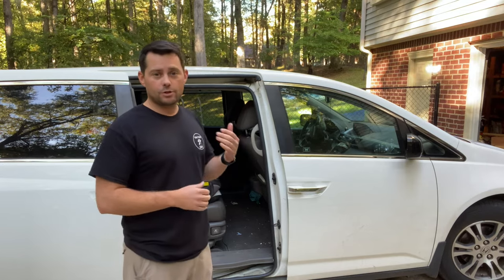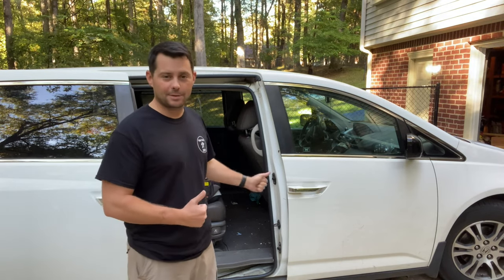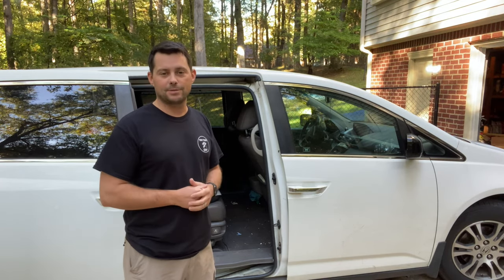You're probably like me — you bought this minivan for the sliding doors so you or your kids could just press a button to get in. It was really frustrating for my wife and kids when they couldn't shut the door and we always had to come close it manually. That went on for a few weeks, so hopefully this video helps you get back to living life and maybe saves you some money from taking it to a shop.